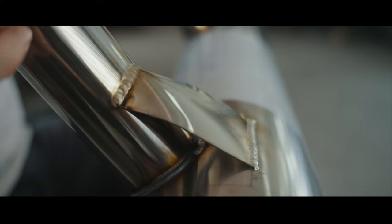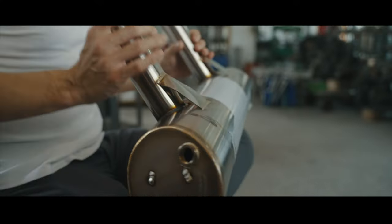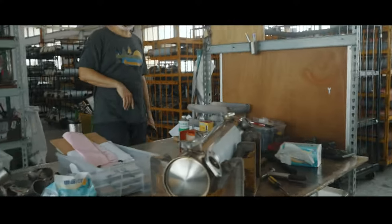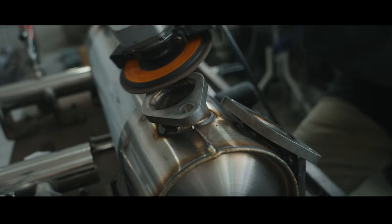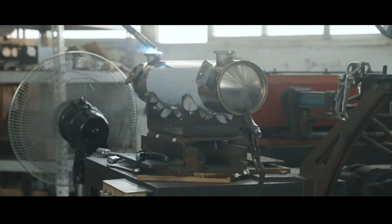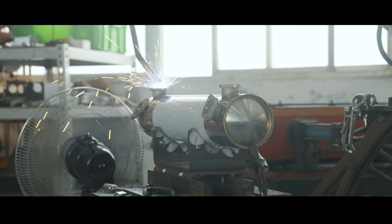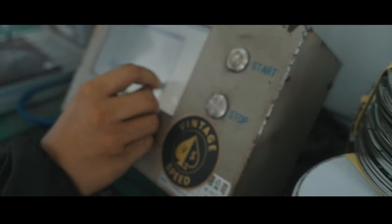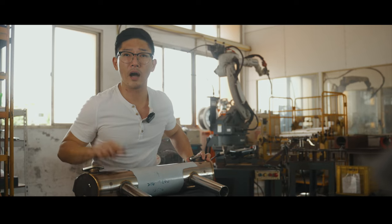Last but not least, TIG welding is used for the support brackets because the metal is thinner and it's more precise. The reasons for using MIG welding for the other parts are: first, it's more consistent, giving you a more premium and reliable product; and second, it's faster, which means once you place the order the items can be ready sooner.